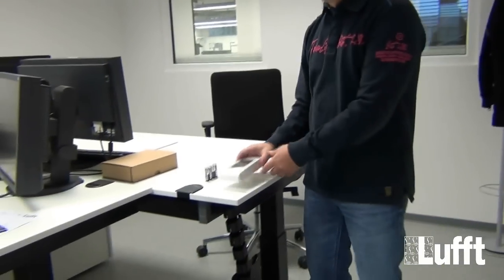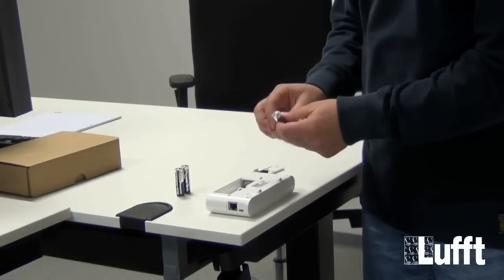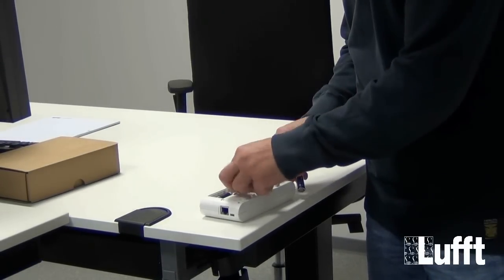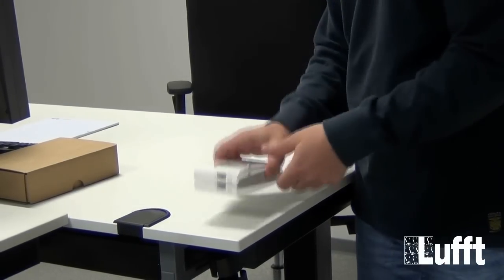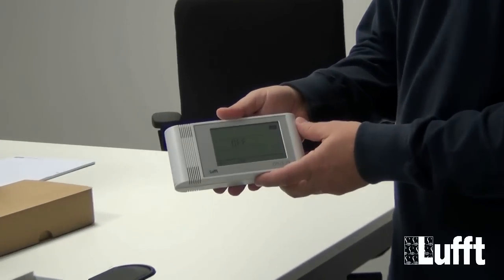Now we start with the configuration of the Opus 20 itself. We will open the battery part on the Opus 20 and insert the batteries the right way. Now the Opus will start in the standard configuration.